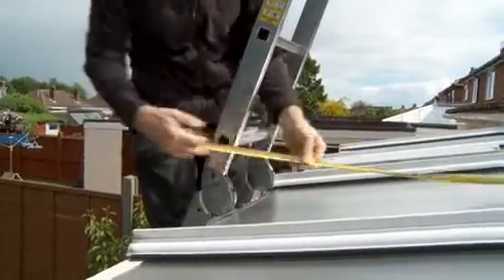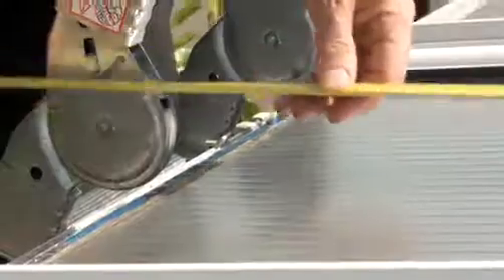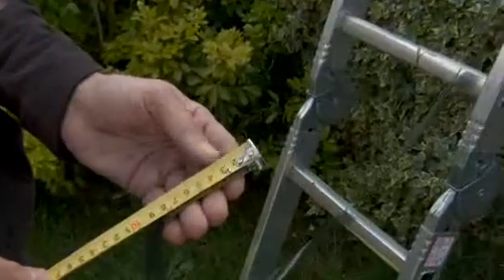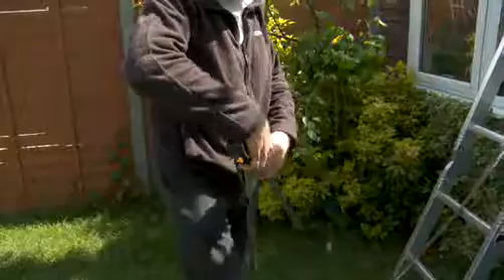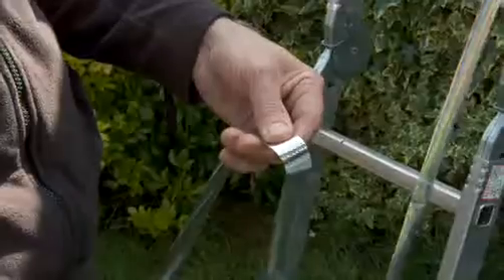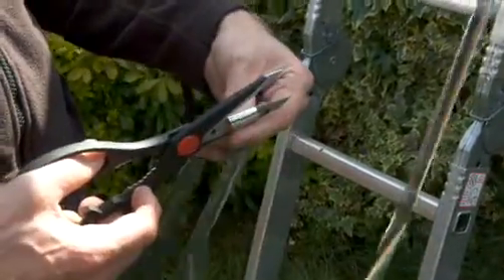For rectangular panels, measure the length and add 15 cm to cater for any tearing in the cavity so it can be removed and reinserted. The ends will need to be cut at an angle to fit the panel shape.